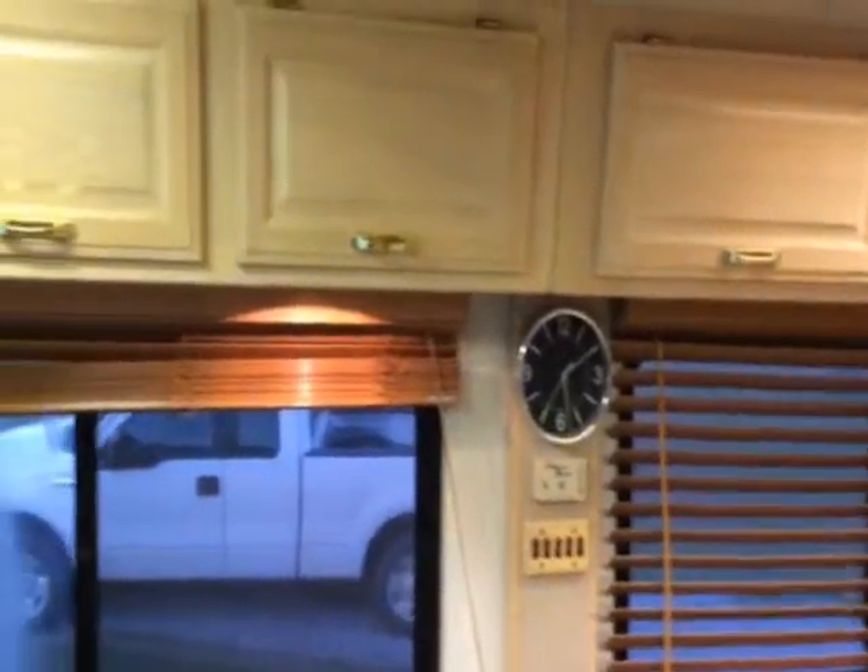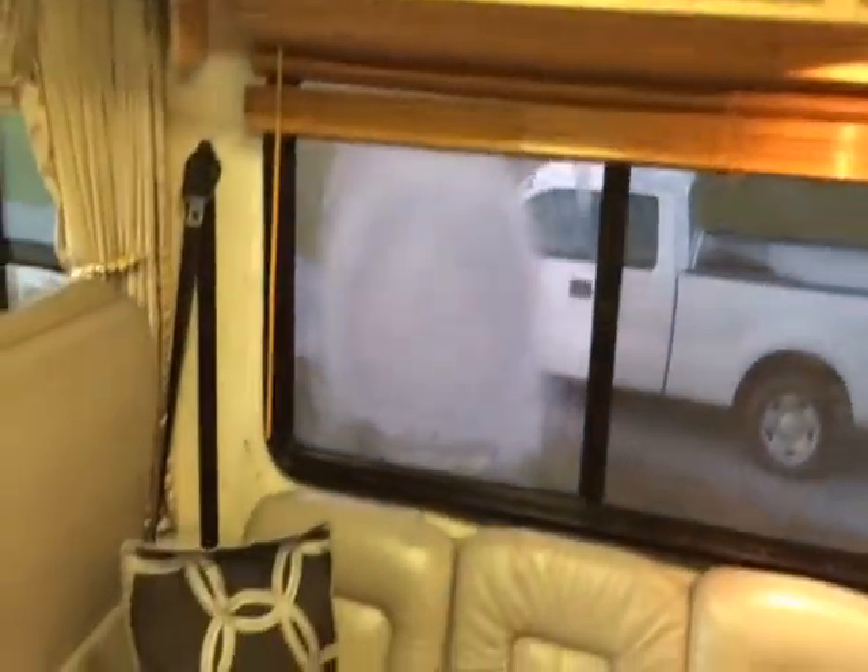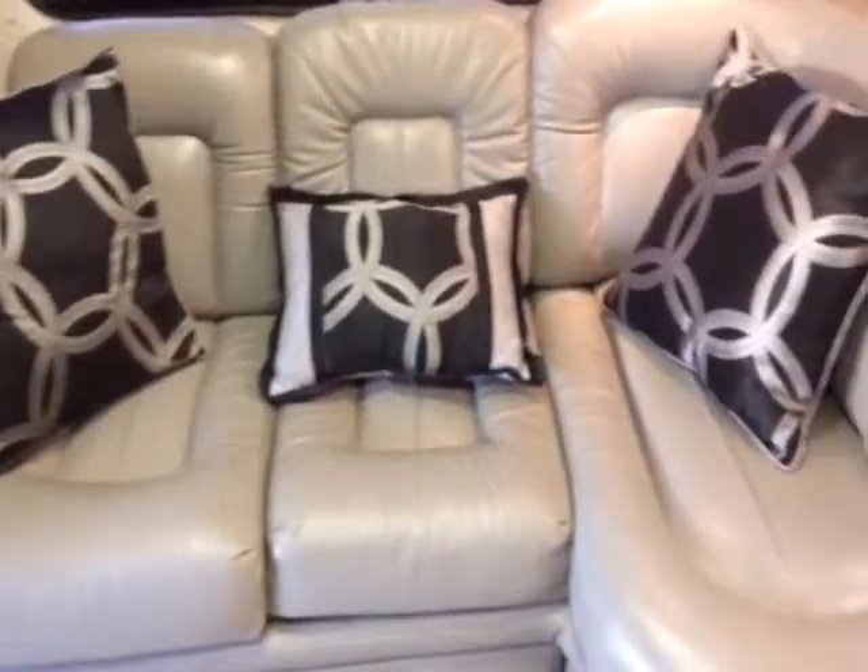There's your overhead storage on your passenger side right there. We're going to take a look down here — you can see there is your love seat right there. It's a folding love seat and it does have the dinette set.